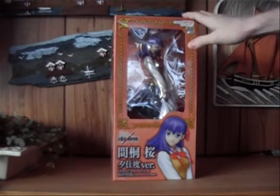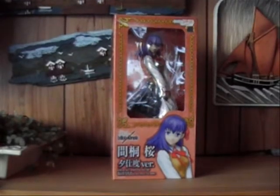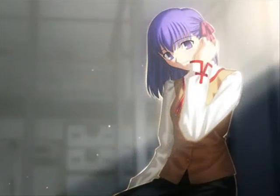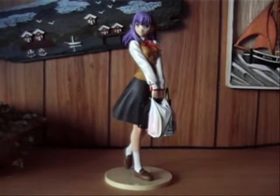So let's just open this up and check out all the detail that this figure seems to have. Here she is — Sakura Mato from Fate Stay Night, or in this case Fate Hollow Ataraxia. If I'm saying it wrong, just ignore that.